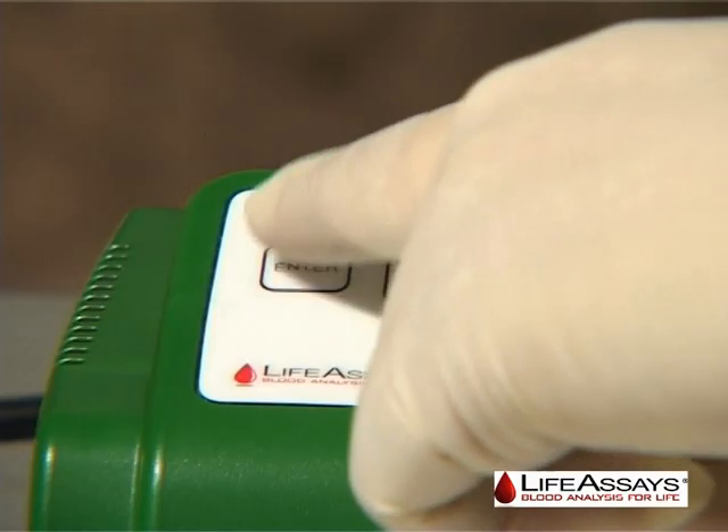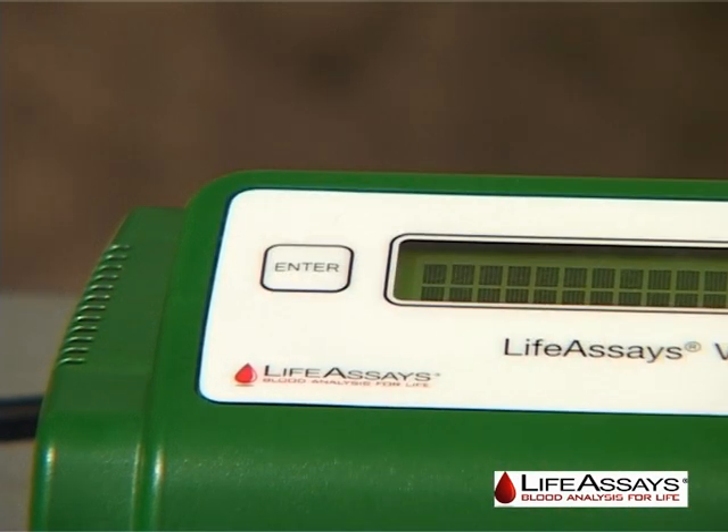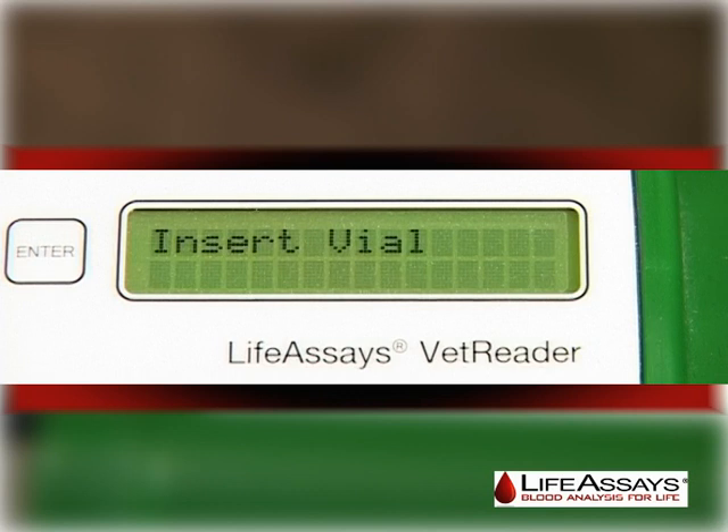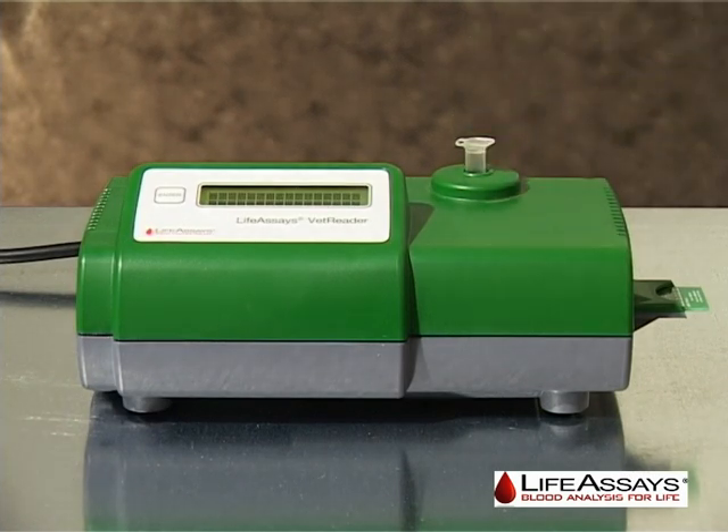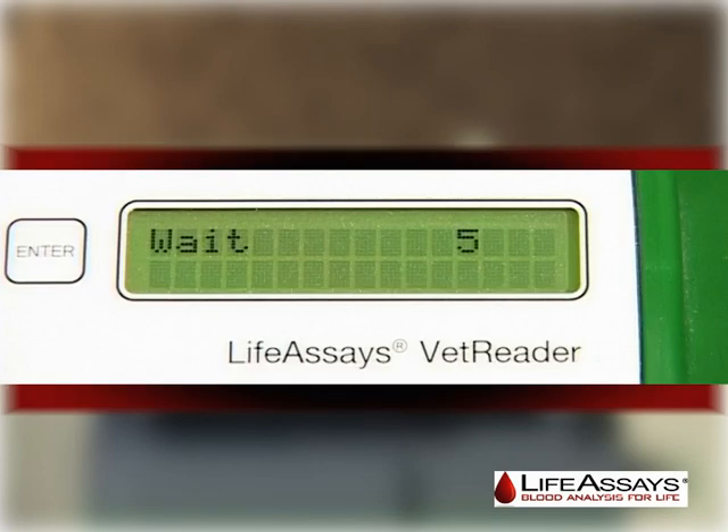To start a measurement, press and hold the enter button. The instrument will display weight followed by insert vial. Load a reagent vial into the VetReader. The instrument will display weight 5 and countdown 5 seconds before displaying collect and add sample.